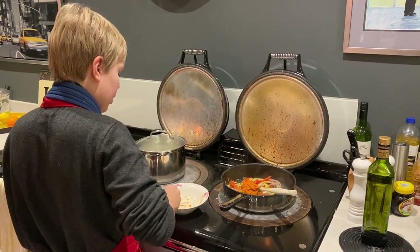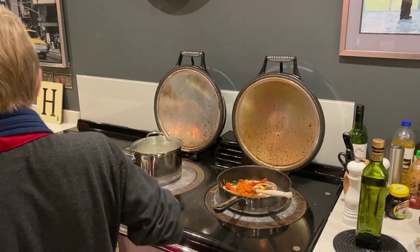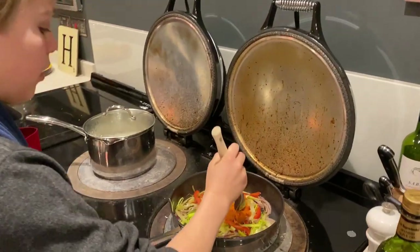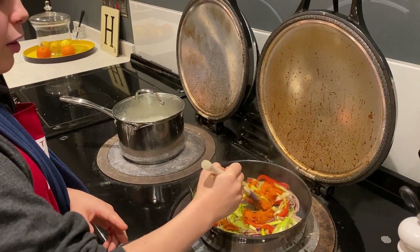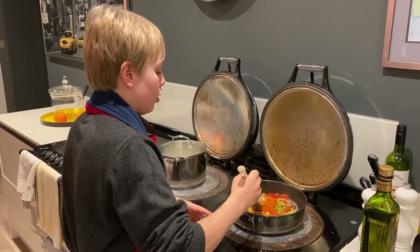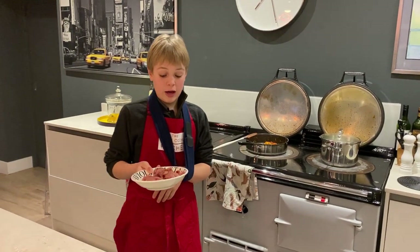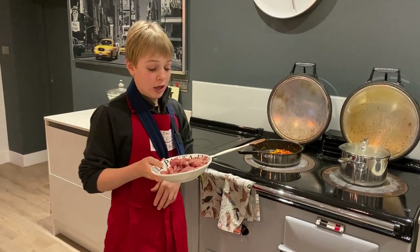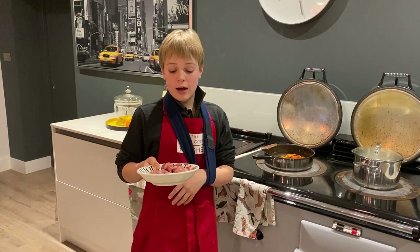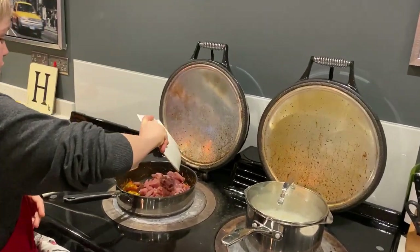And then we can stir it all into our other ingredients. We'll just let that break up in the pan — it's going to give a lot of the flavour to the curry. So now we are going to be putting in our pheasant. I actually took the breasts off the bird and diced it up into some smaller pieces to put into our curry.